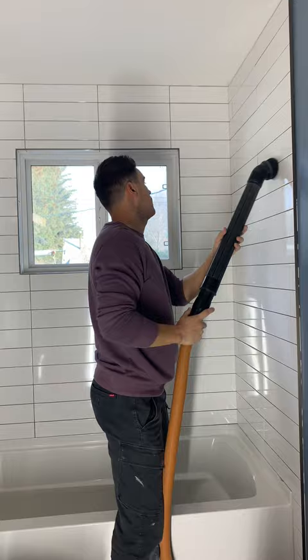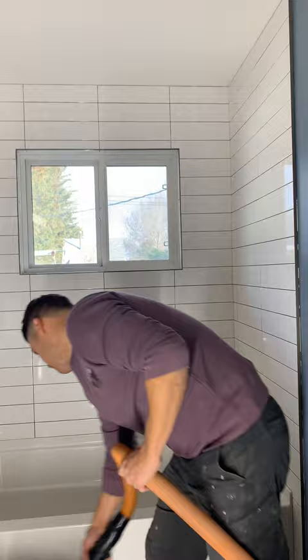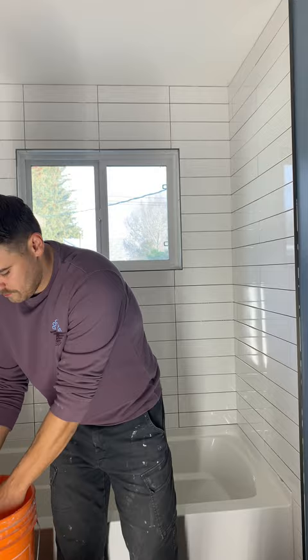Next I'm going to go over everything with the vacuum — the grout lines, the tub, the floor. I'd recommend using a soft bristle type attachment on your vacuum like this one, just to avoid damaging anything.